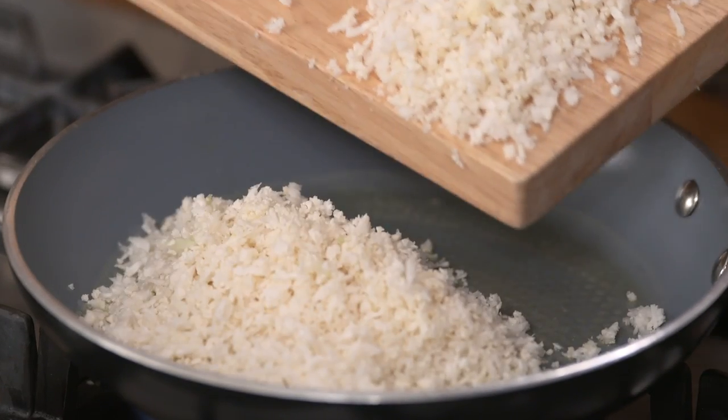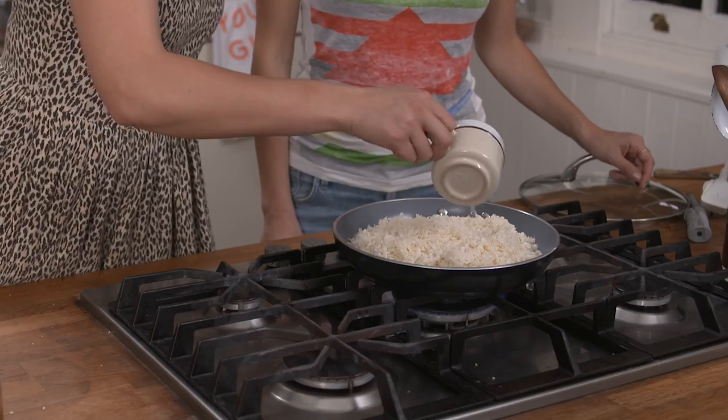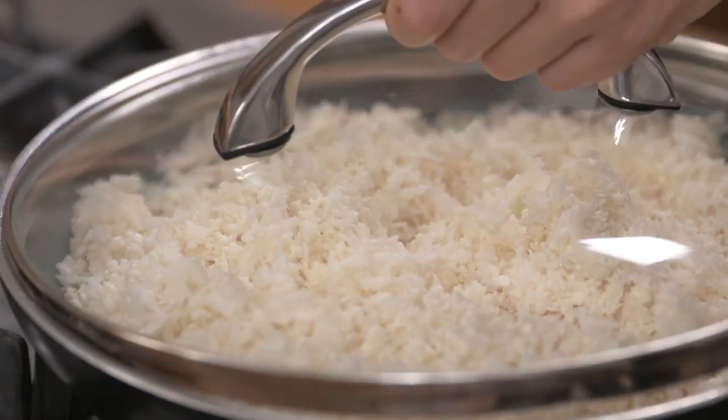Add to a pan with ghee or coconut oil, then add bone broth or water. Simmer for about 5 minutes.